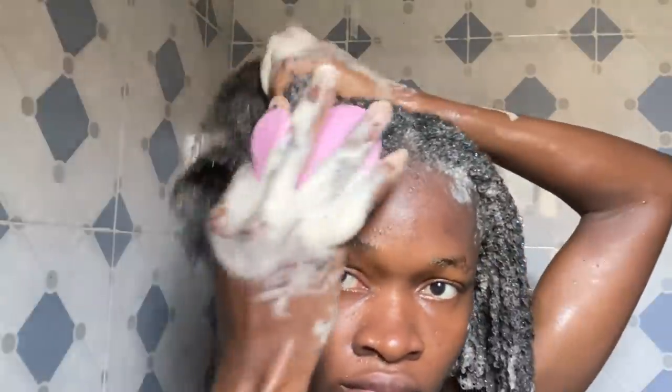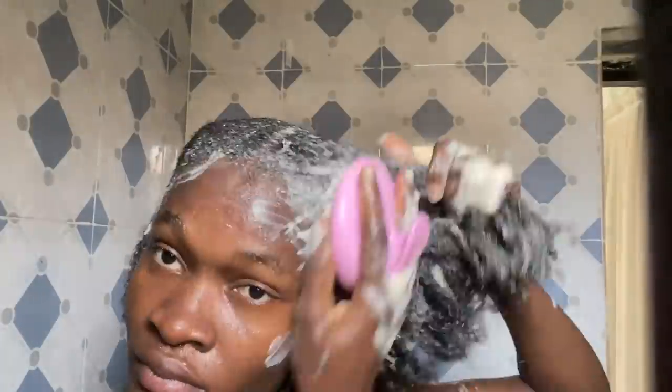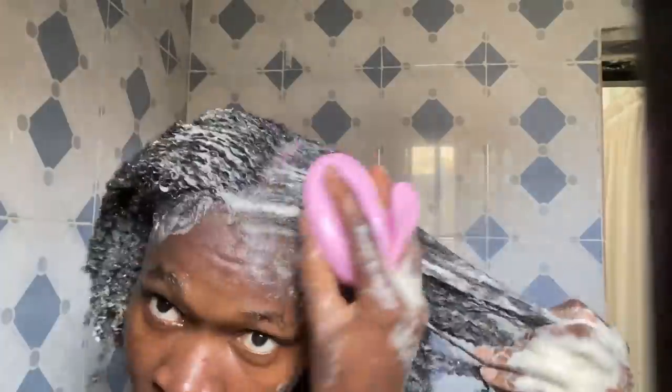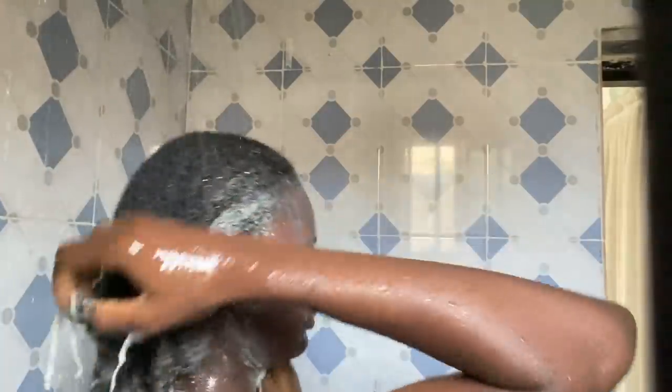Next I'm going in with my scalp scrubber or scalp massager, making sure I get all the dirt — everywhere my fingers could not really reach, this will do that for me. After shampooing, I go in and rinse all that shampoo out of my hair.